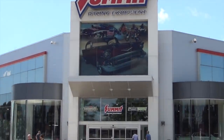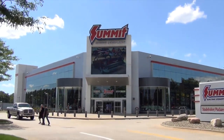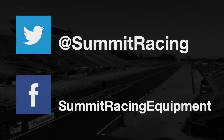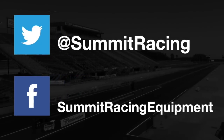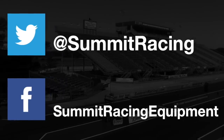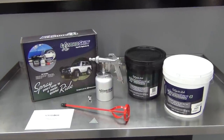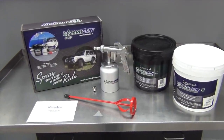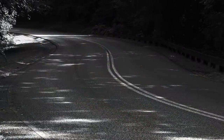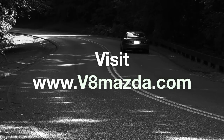Thank you for watching and be sure to visit summitracing.com for all of your horsepower needs. You can also follow them on Facebook and Twitter as they're always sharing interesting stories, tech tips, and customer cars and projects. In the next episode, we seal up all of our chassis mods and then put on a nice new lizard skin coat. For more pictures and details on this build, check out my website, v8mazda.com.